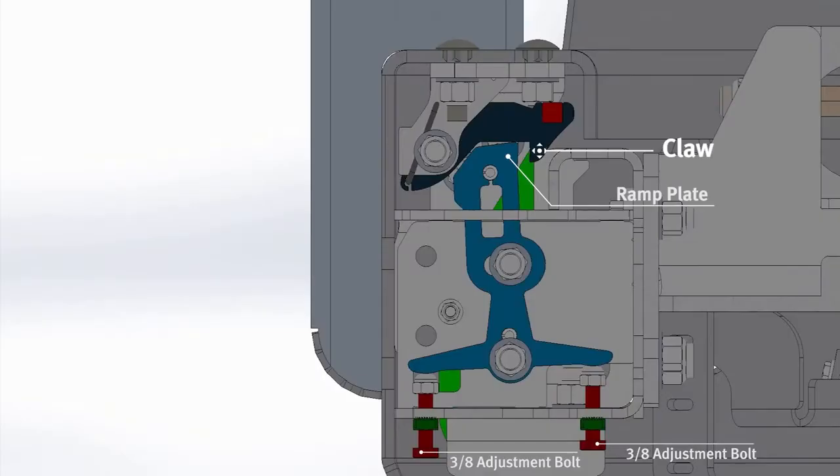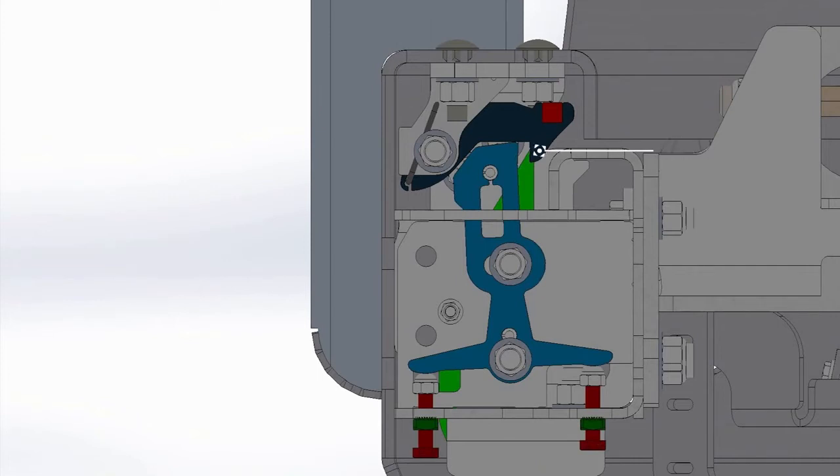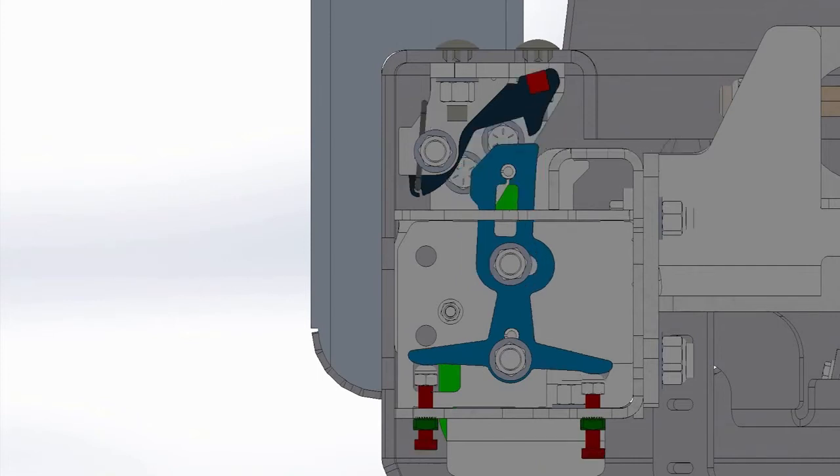This is an example of a loose adjustment. In this state, the ramp plate is further away from the claw. This is an example of an over-tightened adjustment. In this state, the ramp plate is blocking the claw from closing. You will not be able to close your bumper.